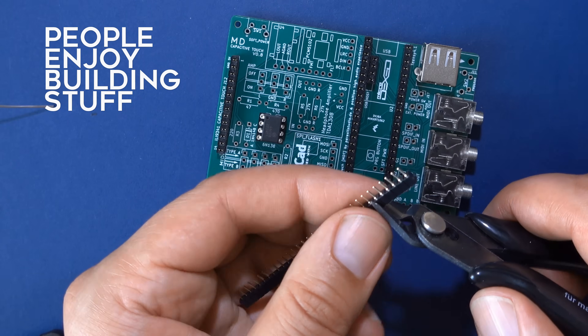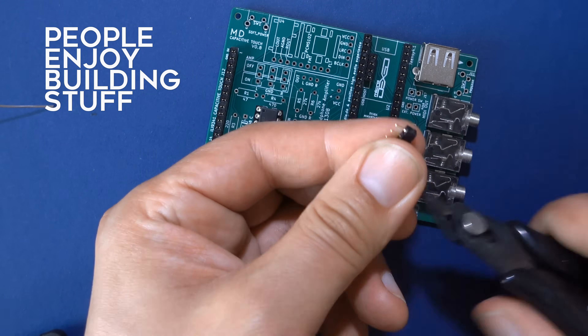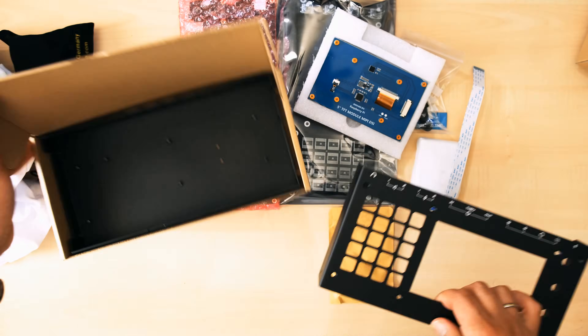My first question is of course, why build your own synthesizer when there are already so many commercially available small synthesizers out there? I can think of three possible answers. First of all, some people enjoy building things in itself — it's just like a 3D puzzle of kinds, where you get 30 parts and have to assemble them correctly, otherwise your project won't work.